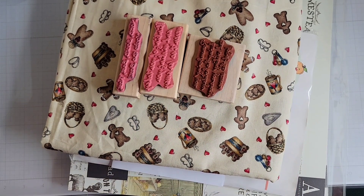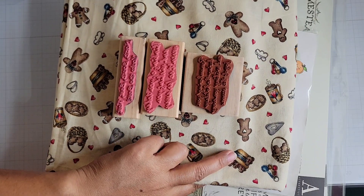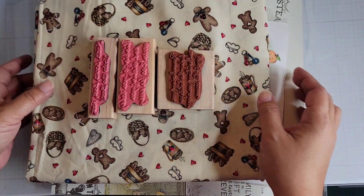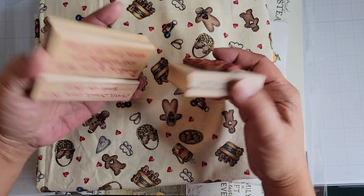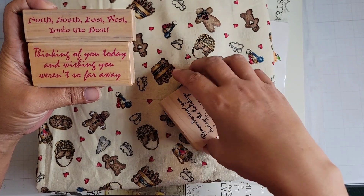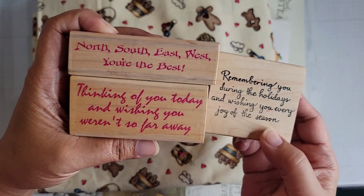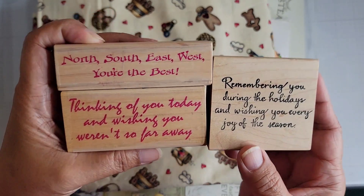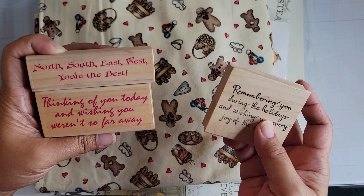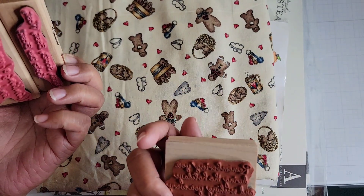Hey everyone, I'm back with a haul — I have some goodies to share. I've got some stamps, dies, paper, and fabric. These are some Stamp Passion stamps I purchased on eBay, as well as some from Northwoods. I think they'll go with some stamps I already have in my stash. They're all in great condition — one or two of them may have been inked.